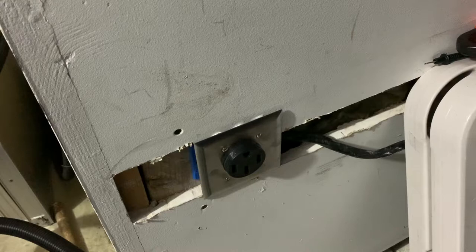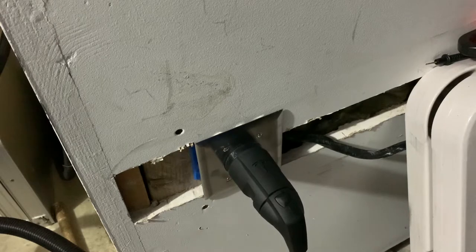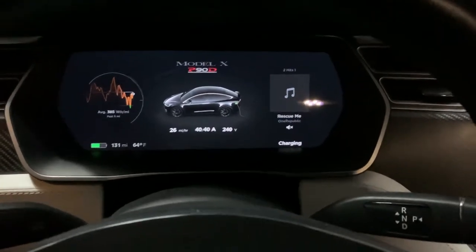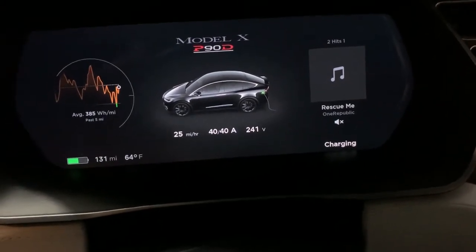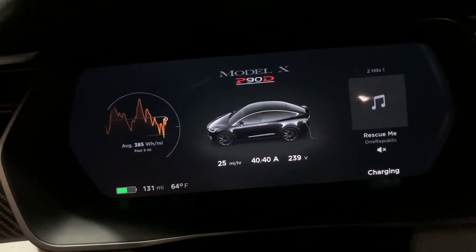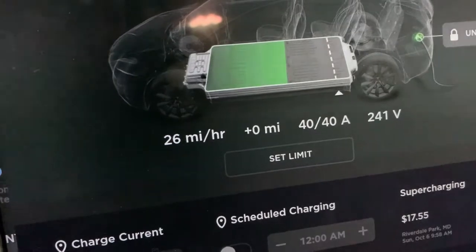Now we'll go ahead and plug in the mobile charger, and we get a light — it's charging correctly. That's the charger we use for the Tesla. Plugged in at 240 volts, it's telling me 26 miles per hour at 40 amps. The screen says 25 and the instrument panel on the dash confirms around 25 miles per hour. That's exactly what it's supposed to be — much better than the 3 miles per hour I was getting before.